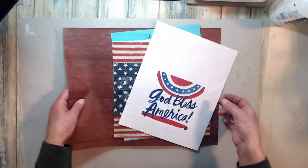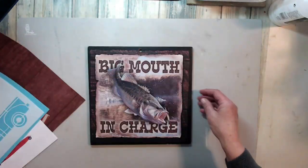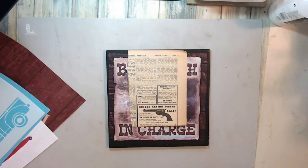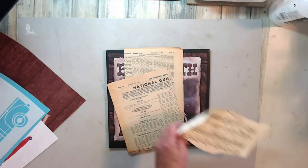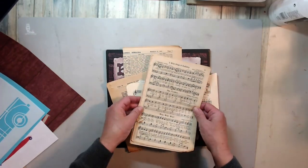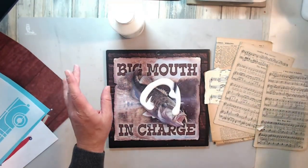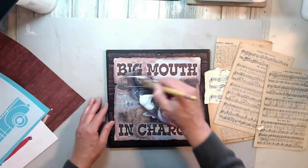Hi, you guys, it's Lisa. Happy Memorial Day! Here's what I had for an idea — I was feeling very patriotic today. I had this piece of MDF board that I didn't like the top of, so I'm going to cover it up and create something very patriotic. I was looking through my papers and one paper said 'Soldier Boy' on it for the title of a song, so I thought that was very appropriate.